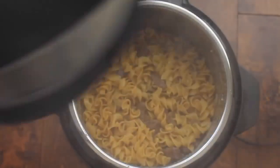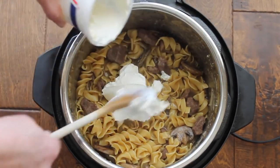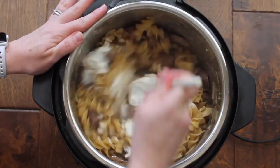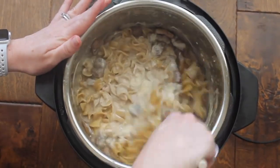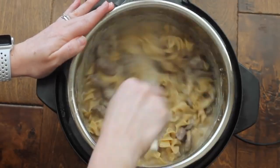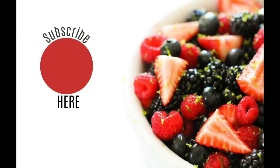When it's all done, do a quick release, then go ahead and take the lid off. Take one cup of sour cream and pour it right in — you want to do this right after the lid is off because it's still going to be really hot. Mix in your sour cream. If you notice it has a little more liquid than you'd like, keep the saute button on and it will thicken up because of the flour you put in. If you don't like egg noodles, you can serve this over potatoes or rice and add the sour cream into the meat instead.